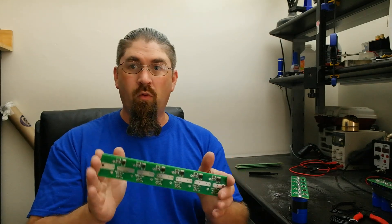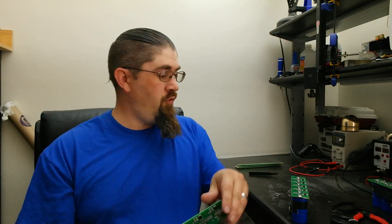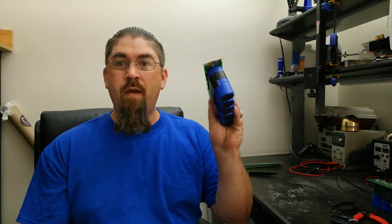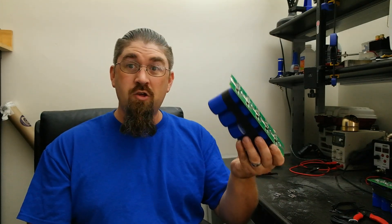Hey everyone, today I'm going to show you how to take one of these six-cell boards that are for 2.7-volt supercaps and convert it into five cells for 3-volt supercaps. This way we can make a string of 15 volts. So let's get down to the bench and get going.